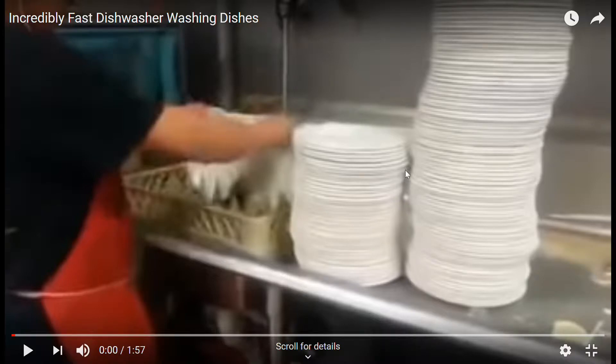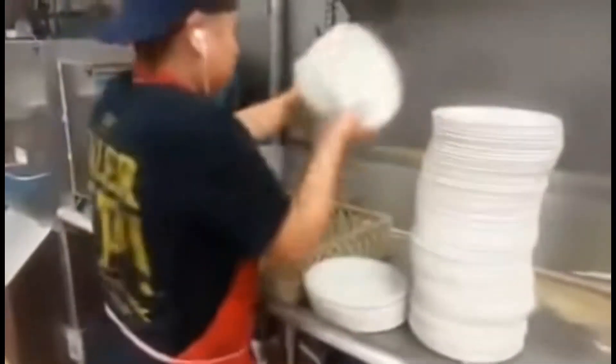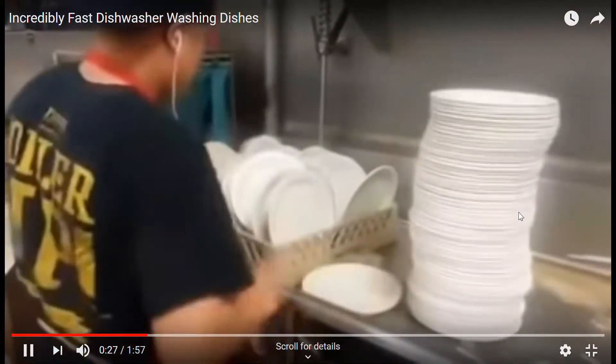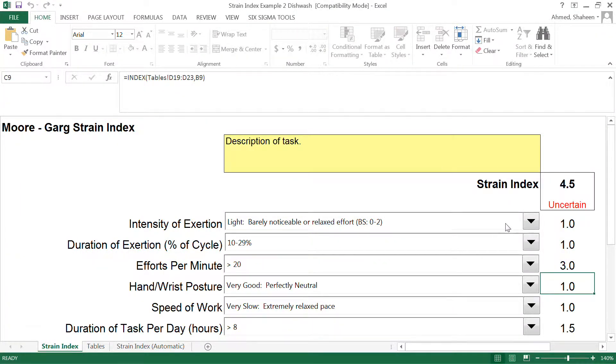This is another example of strain index. If you look at this job, it might apparently look like hand-intensive work. We're going to use strain index and show you some of the mistakes my students make to evaluate the job. I use this in exams all the time, and I'll discuss what kind of mistakes they make here to evaluate the job. Let's go ahead and check the previous video on the explanation of strain index.